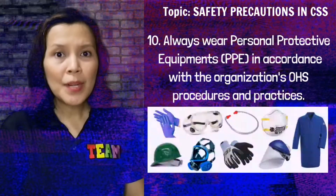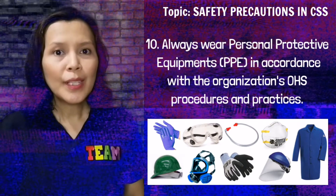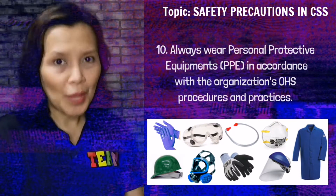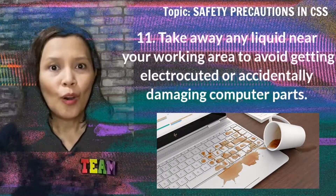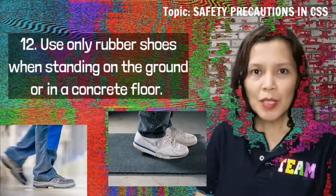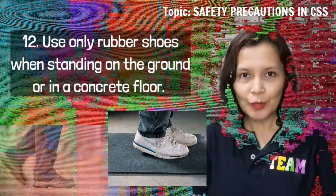Always wear personal protective equipment or PPE in accordance with the organization's OHS procedures and practices. Take away any liquid near your working area to avoid getting electrocuted or accidentally damaging computer parts. Use only rubber shoes when standing on the ground or on a concrete floor.